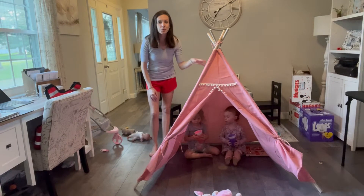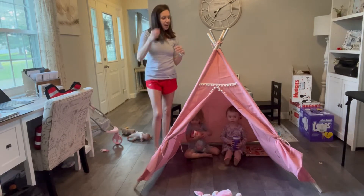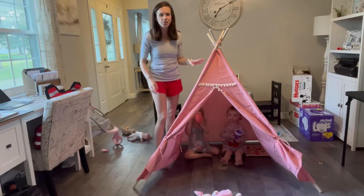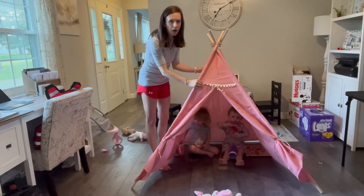Hi, this is our review of the Super Cute Girls TP-10. As you can see, it is this pretty pink color. It has this super cute design here on the front with the little pom-poms.